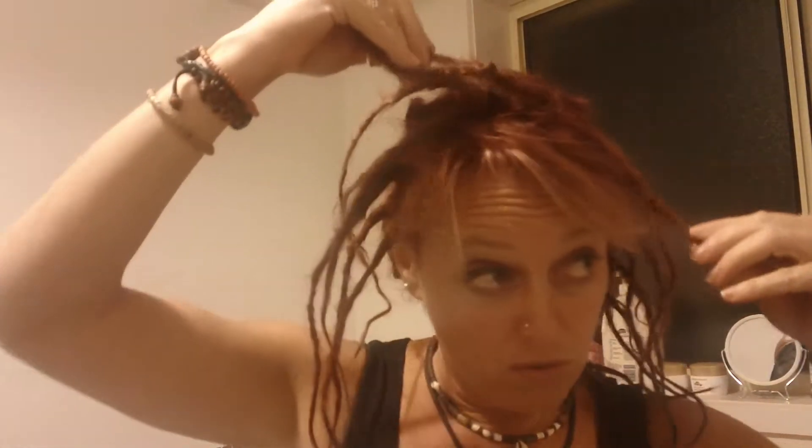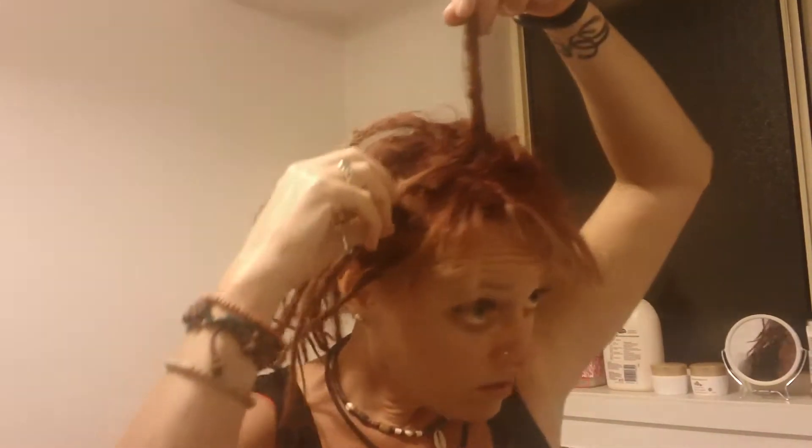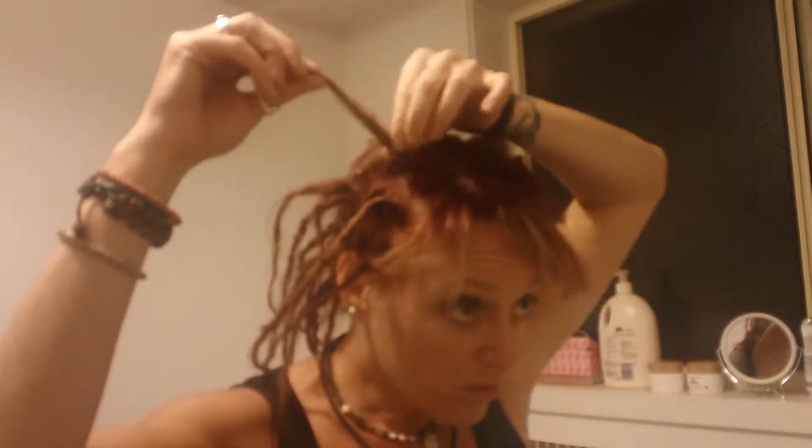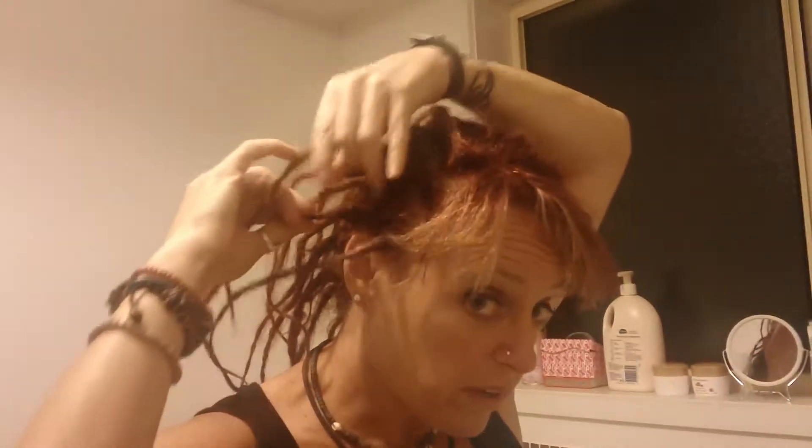I would definitely say yes. I go through and try to separate all of mine before I have a shower. I'll just give you a bit of a palm roll. My hair is an absolute mess at the moment because I've had it all up today. But as you can see, we're getting some really good locking happening here. I've got a few little bulges here and there, but it's all part of the process.